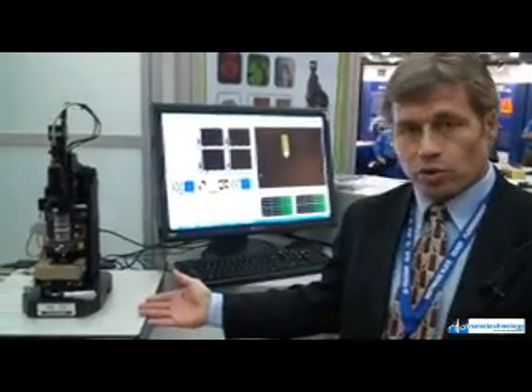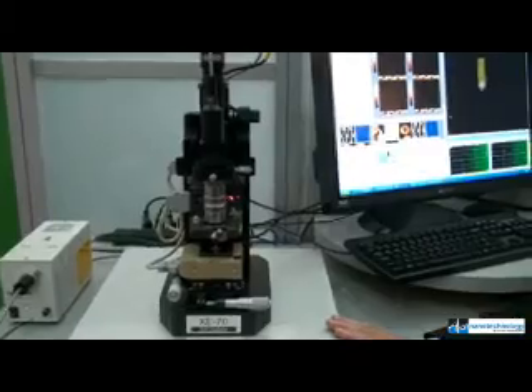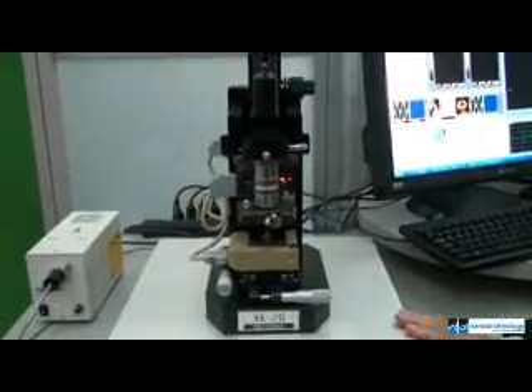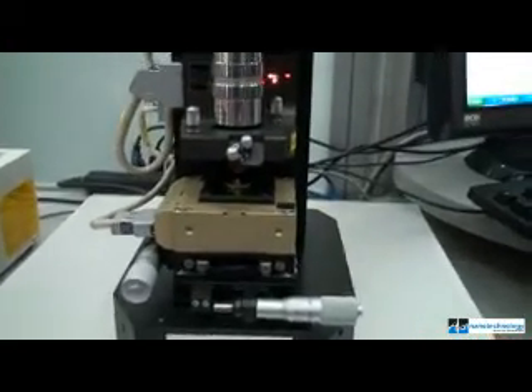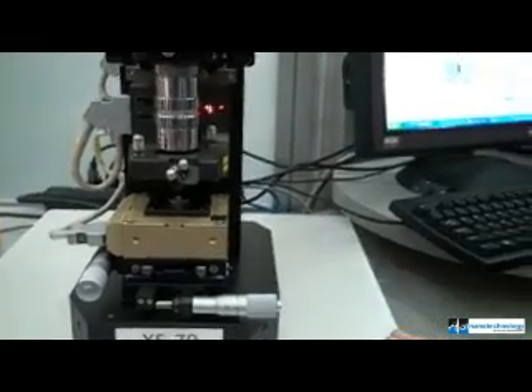The XE70 is an instrument used by academics and people in the research community to measure and inspect their parts at the atomic level. It is an instrument that has the ability to measure things with higher, finer resolution than you can achieve with standard microscopy.